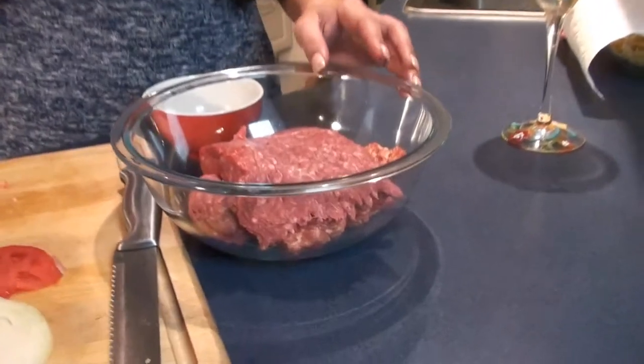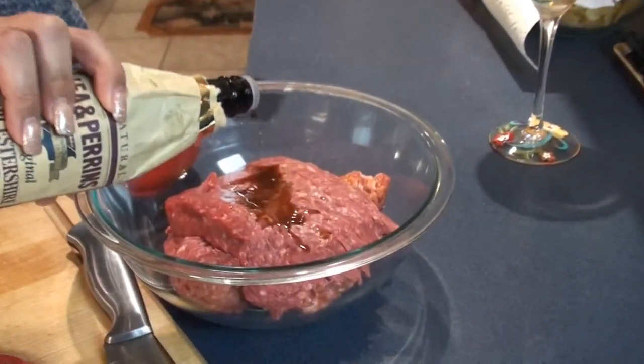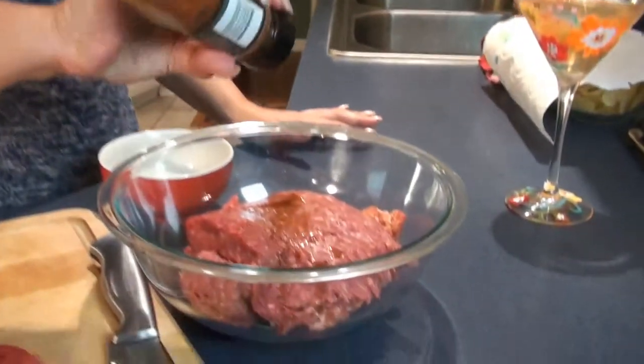Once you have your different meats in the bowl, we're going to add some different flavors. The first thing we're going to add is a splash of oyster sauce — I know I don't say it right but I don't care. Next we're going to add a couple dashes of cayenne pepper.